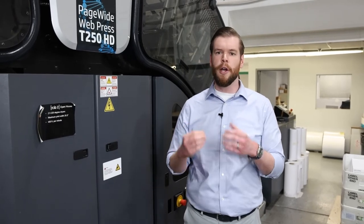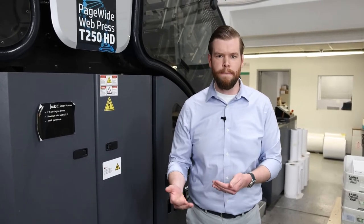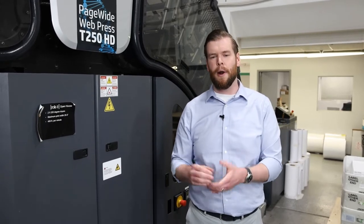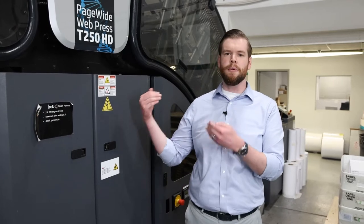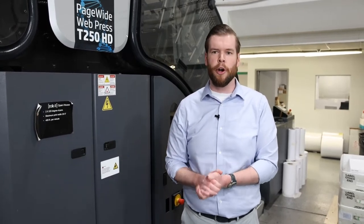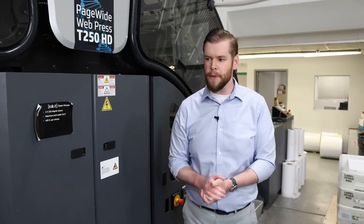They will take advantage of our Brilliant ink set, which gives them the ability to run on coated or uncoated media. I've seen them run on 60-pound uncoated letters, all the way to nine-point postcards being run in-line through their Harris & Bruno coder, ready for the mail stream.